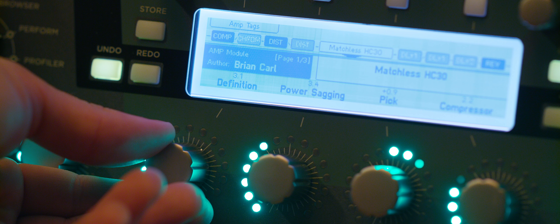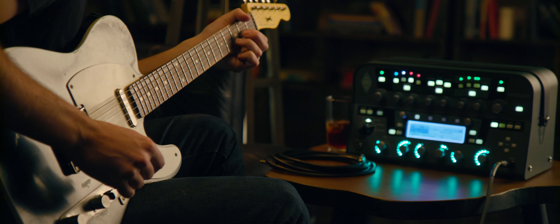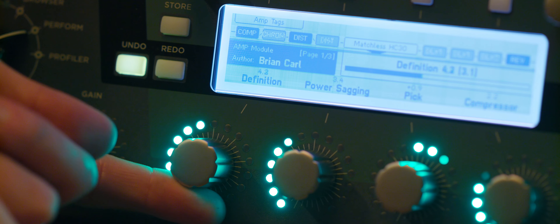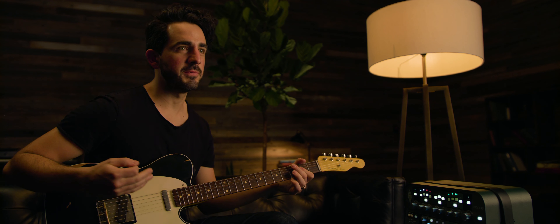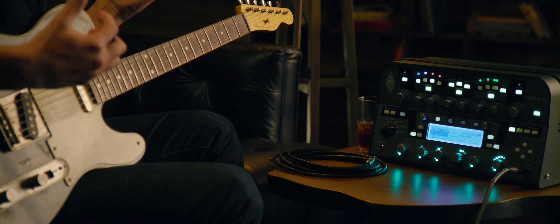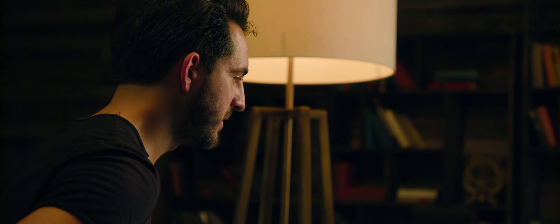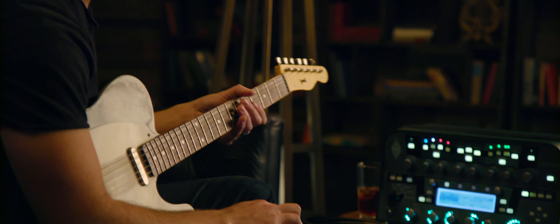Listen carefully as I turn up the definition control — you can hear a little more of those highs coming through and the lows kind of disappearing. Go all the way up and it's not going to sound good, but go all the way down and you lose a lot of that sparkle. So for me it's an incredible tool to dial in the way you want the amp to respond to your guitar or the profile. If I have a Tele, P90s, or filter trons, this is the first thing I go to — I can make any guitar sound great with any amp profile.